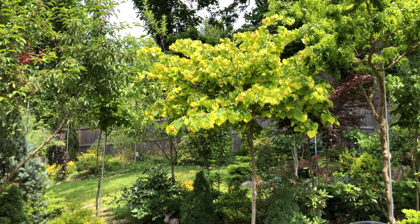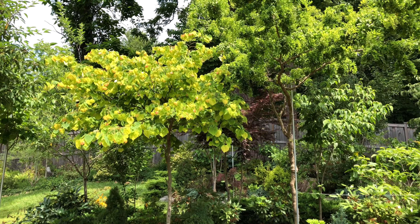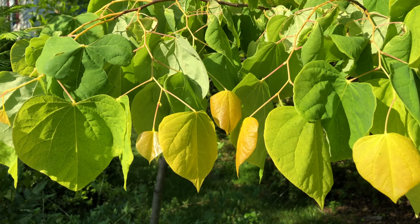In mid-spring, we can all enjoy the tricolor foliage. The young leaves at the tip emerge with the apricot color, fading into yellow and lime green.